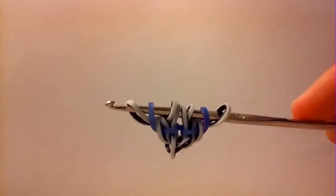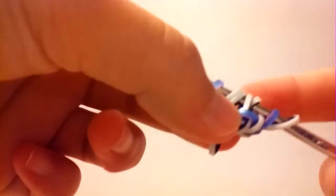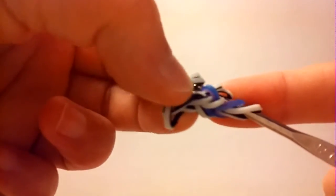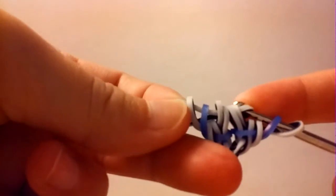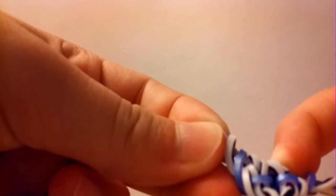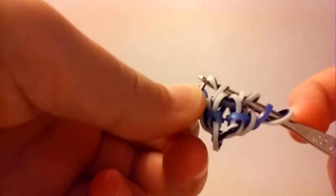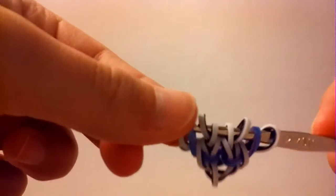You should have something like this now. Take a border band and pull it through the first one, two, three, four, five, six loops. Reclaim the first and the fourth and these last two bands. Now arrange so that that border band we just pulled through will go in the center — it'll stick out a little bit like that.